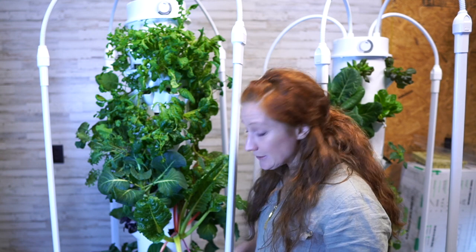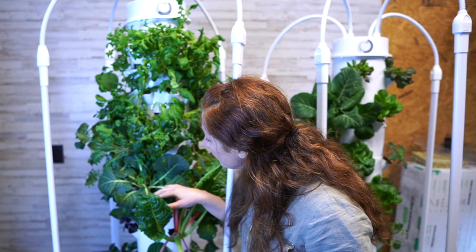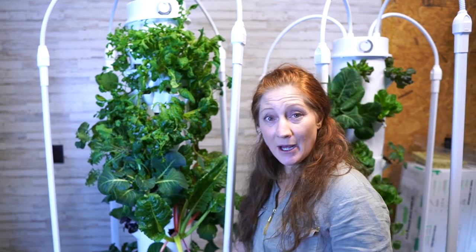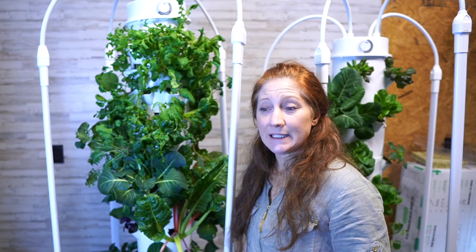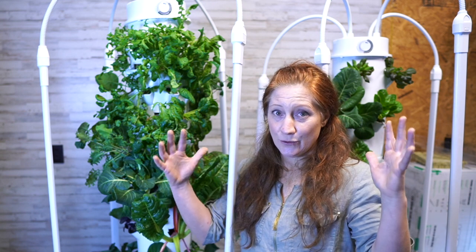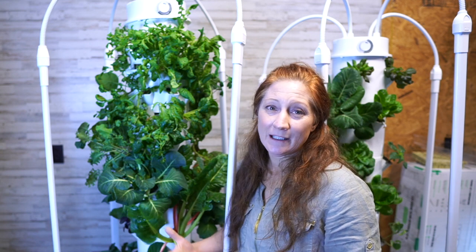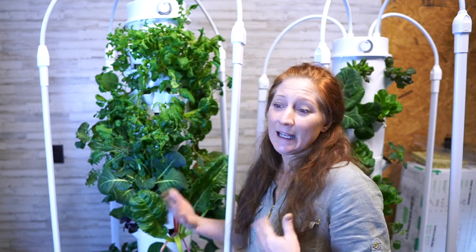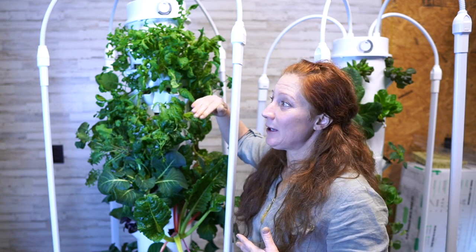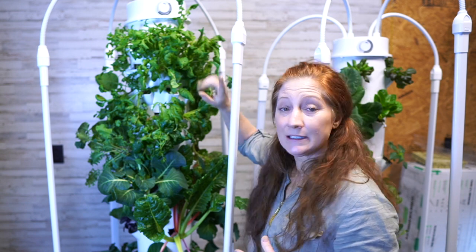You can grow those things on a home tower — you just want to be mindful of size. If you put a standard indeterminate tomato in here, it would take over. I have collard greens, a brassica I think is cauliflower, Swiss chard, and a squash on the bottom that will trellis over the side. The collard greens can get massive but I eat off them frequently, using the leaves for wraps, and keep them smaller that way.